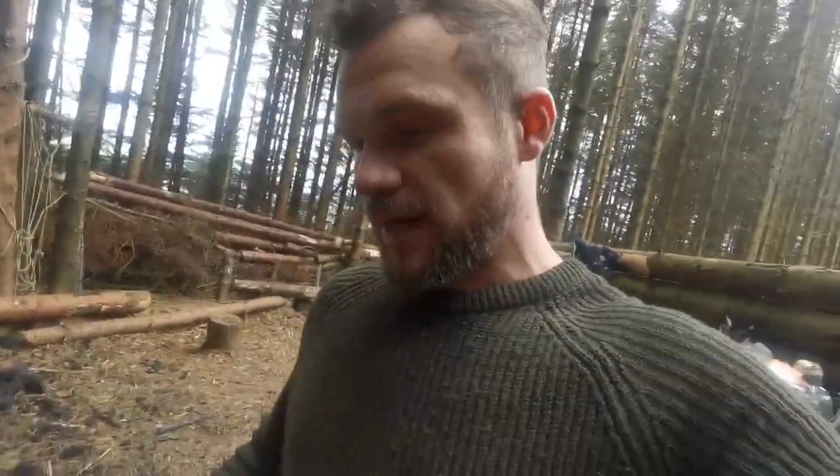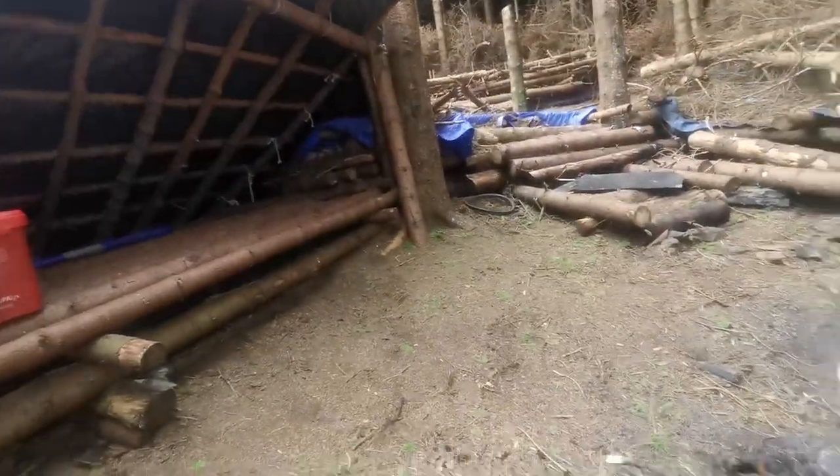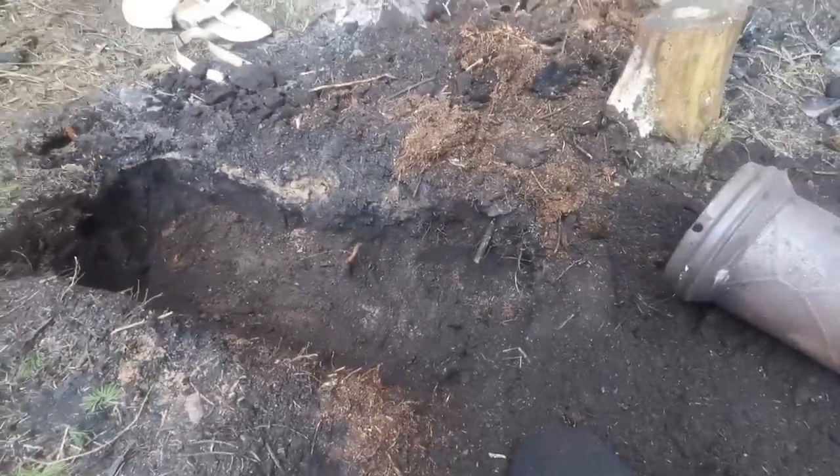Someone's nicked the bed of the rake, so I've just been using this little entrenching tool. The pit is dug - this is going to be a variation of the Dakota fire pit, and it works a little bit like a rocket stove.